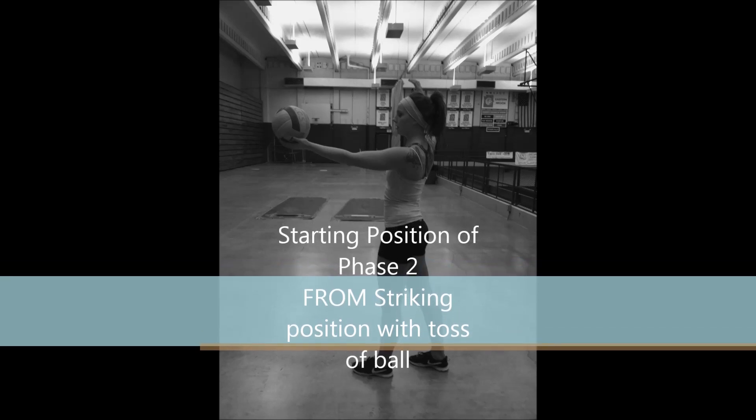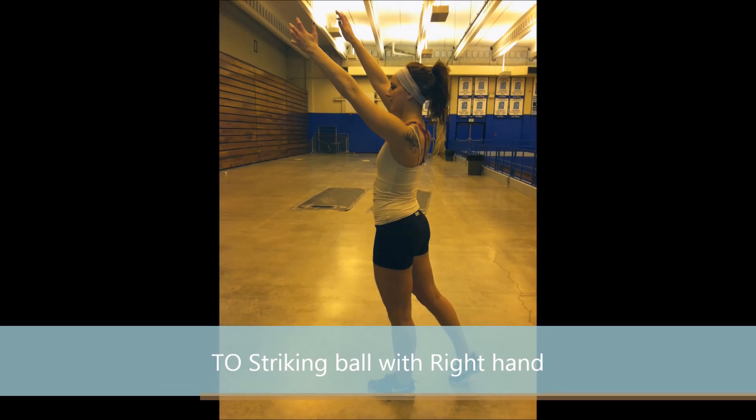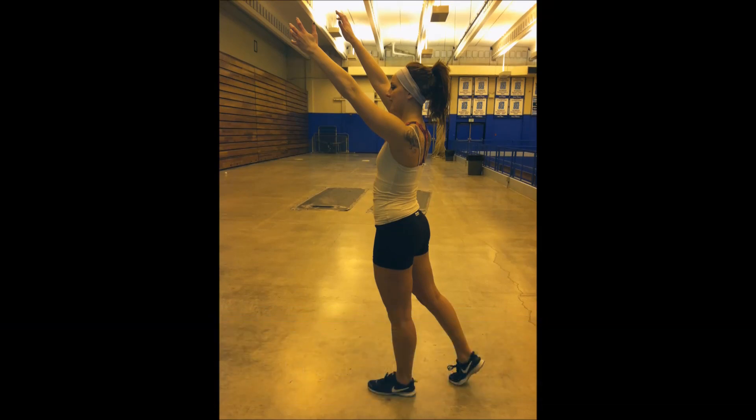In Phase 2 of the volleyball serve, we have Sabrina going from striking position with toss of ball to striking the ball with her right hand.